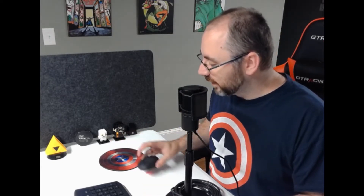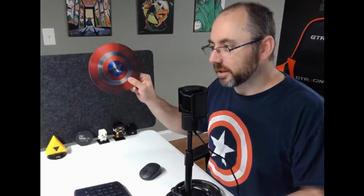Hey everybody, it's Darren from the Geek Cave Podcast. Time for another episode of Geek Cave Plays. I got my Captain America t-shirt, I've got my Captain America mouse pad. I'm a Captain America guy. I'm on Team Cap all the way.